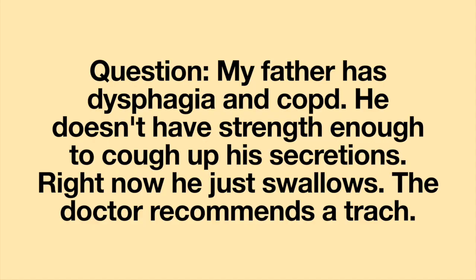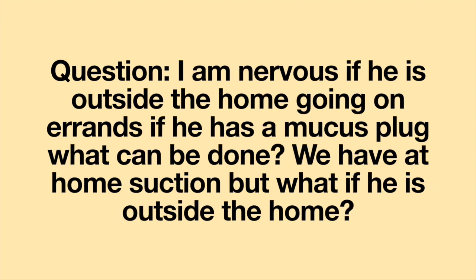My father has dysphagia and COPD. He doesn't have enough strength to cough up his secretions. Right now, he just swallows. The doctor recommends a trach. I am nervous — if he is outside the home going on errands and he has a mucus plug, what can be done? We have at-home suction, but what if he's outside the home?